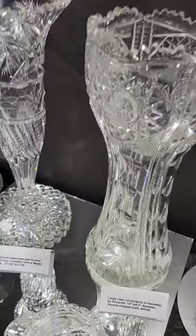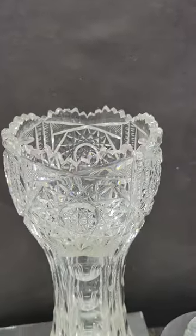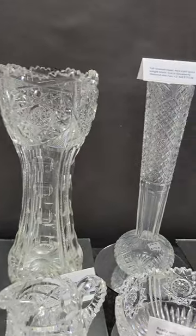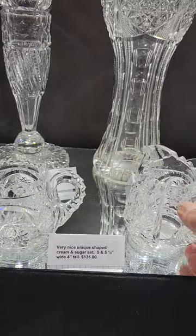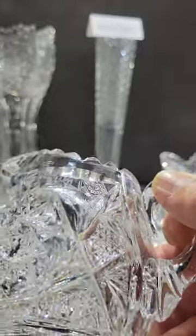The 12-inch tall corset base, similar to Henrietta by Pairpoint, five inches in diameter, marked at $45. It does have several damaged teeth on the rim, but it's a nice, sizeable, and hefty piece.